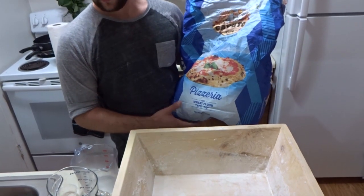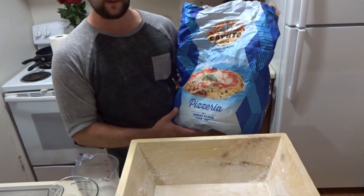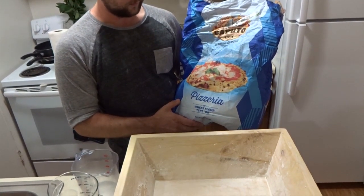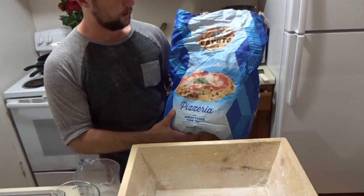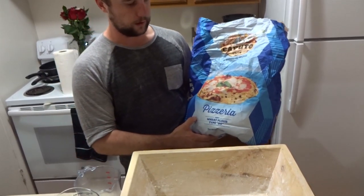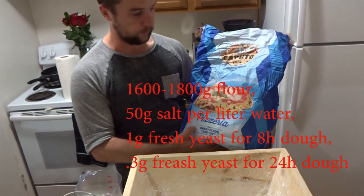Today I'm going to make a dough according to the AVPN. It's a very interesting way they have it written down — a little different than other baking recipes because its basis is a liter of water instead of a kilogram of flour. I'm using the AVPN-allowed flour, which you guys probably know as a dough pizzeria flour.